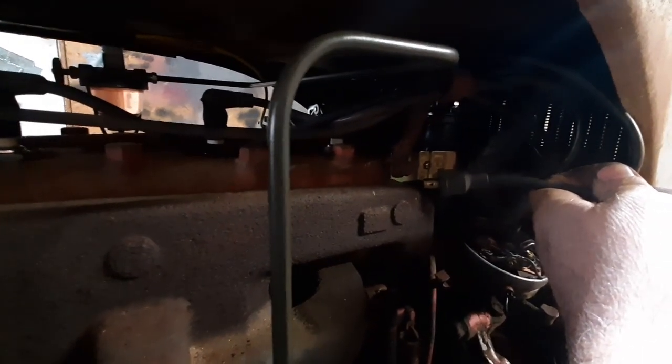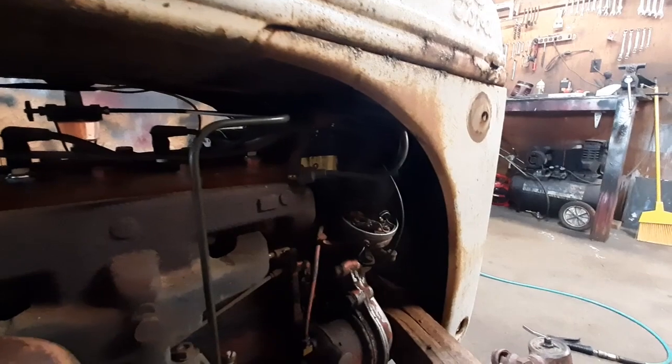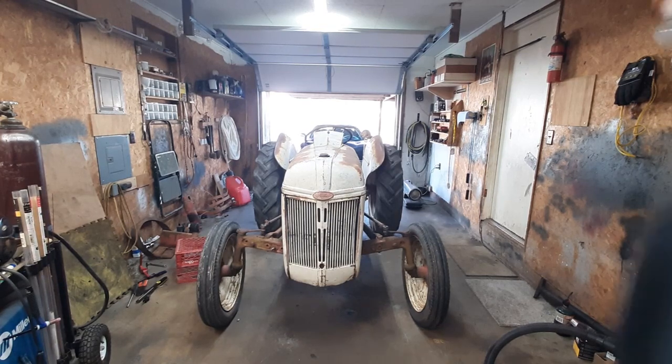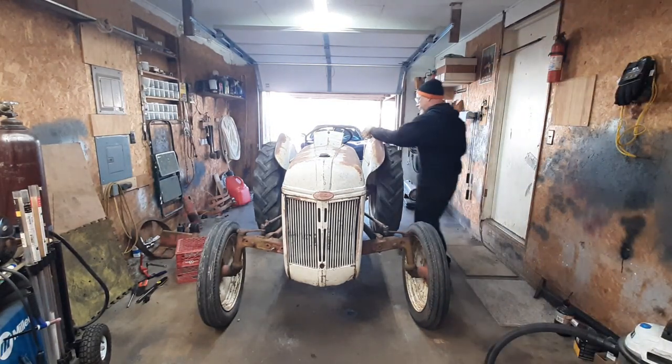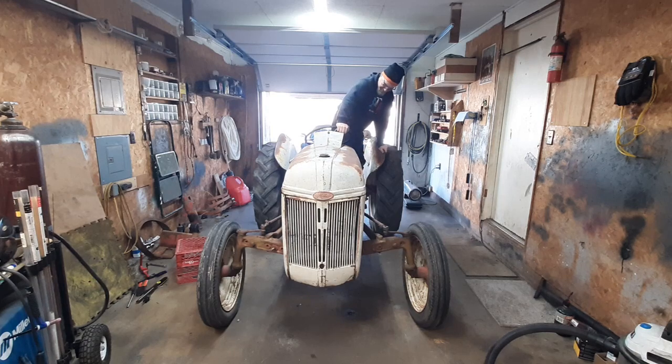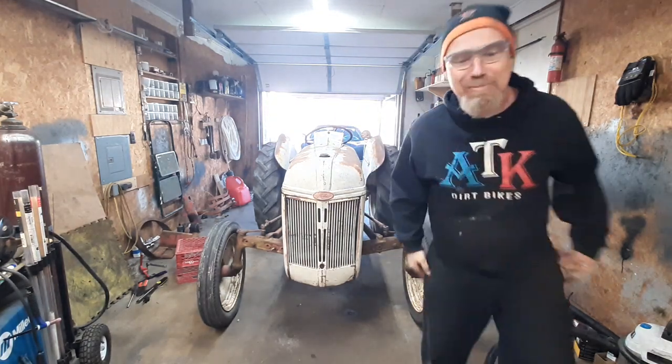Checking by the gear shift — oh yeah, we got spark! Well, that's all it was. Let's see if we can't fire it back up again. [Engine starts] It does run amazingly better with spark.